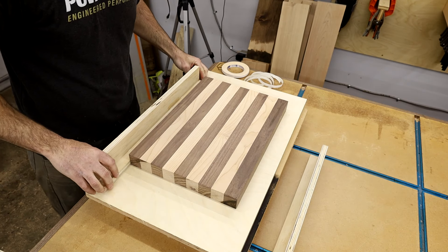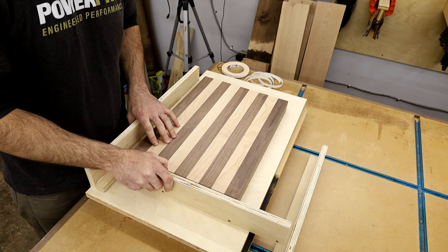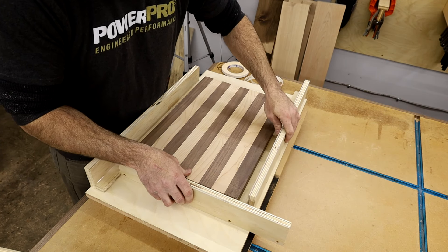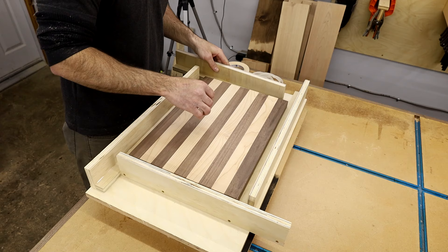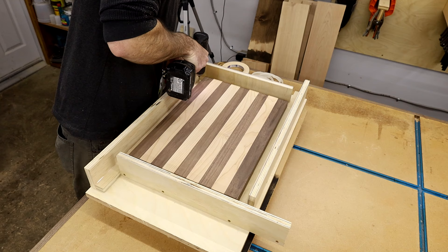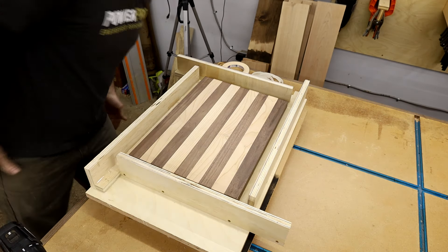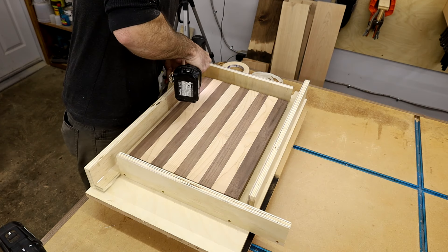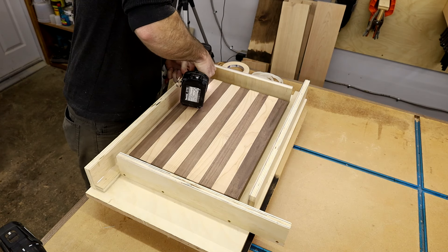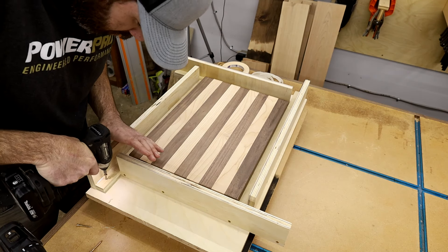When setting up the jig, you start with one side butting up the end of the cutting board, then go in a circular pattern butting the next piece up to the other rail and continuing around until you get back to the beginning. This is what makes it adjustable — the end pieces stick out further and you can make it smaller or larger as needed. Once it's in place you drill and screw it into the baseboard. Inch and a quarter screws.